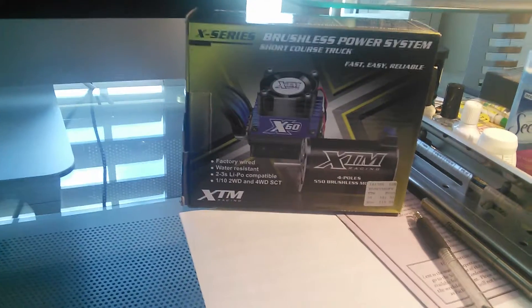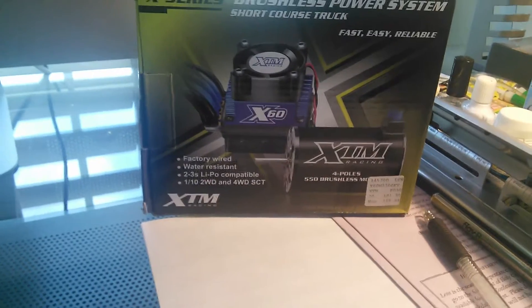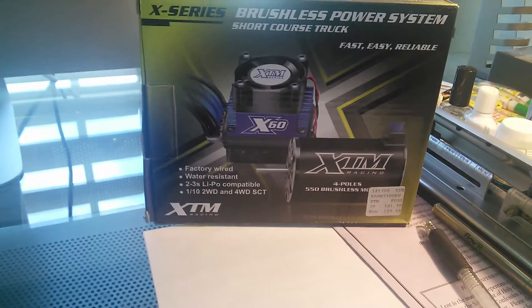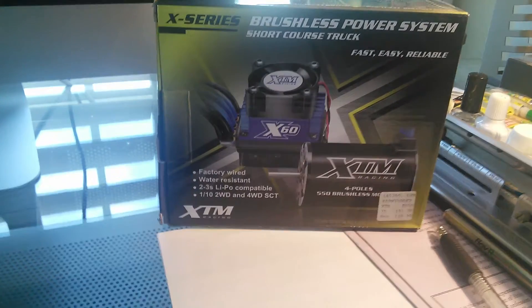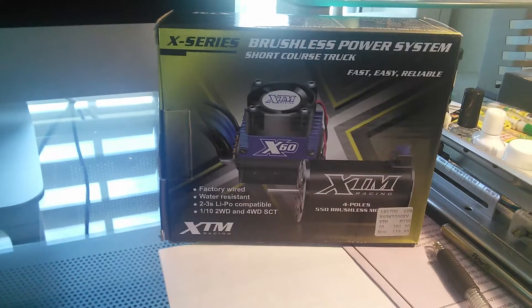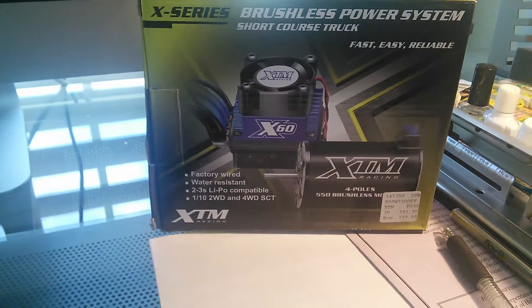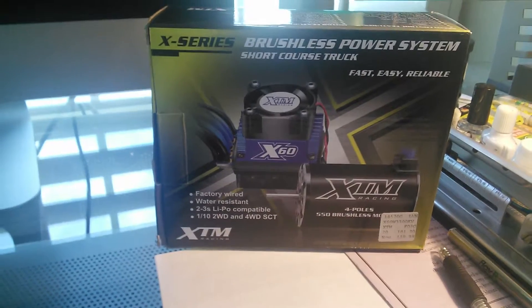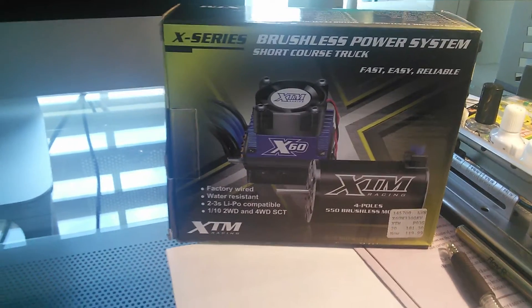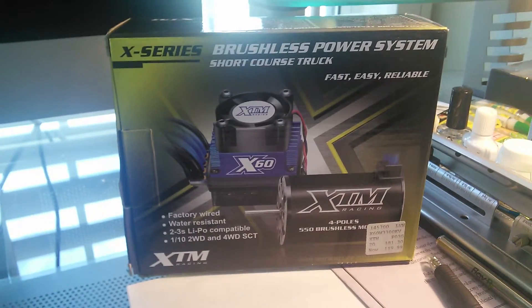Anyway, back to the video. It's a 4-pole 550 brushless motor, so it's a big motor — the same size as the Titan brush systems that Traxxas uses on most of their models. It is factory wired, water resistant, and it's 2 to 3S lipo compatible, so you can go up to 3S on this system.